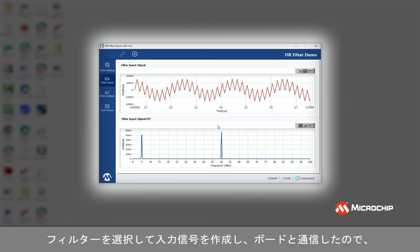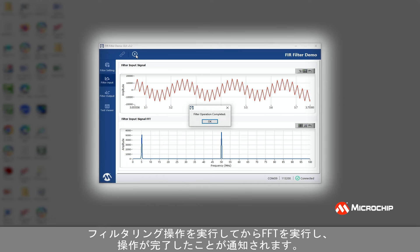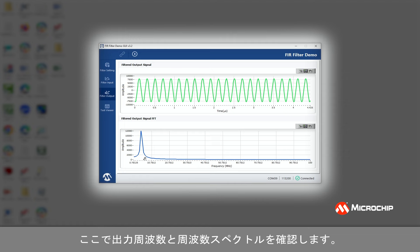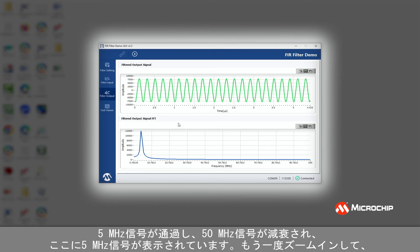Now that I've selected my filter, created my input signals, and communicated with the board, the next thing to do is click the run button. This is where I'm going to send the data to the board, run the filtering operation, and then do the FFT. Now it tells me the operation is complete, so I click OK. I'll go to the filter output page where I'll see the output frequency and the frequency spectrum. Because I did a low pass filter with a 20 megahertz cutoff and inputs of five and 50 megahertz, I can see the five megahertz signal was passed and the 50 megahertz signal was attenuated.